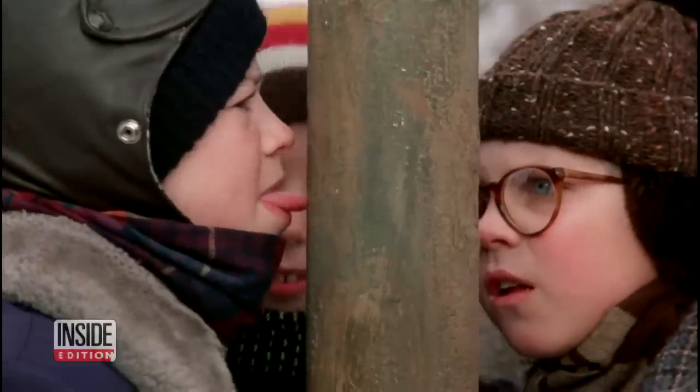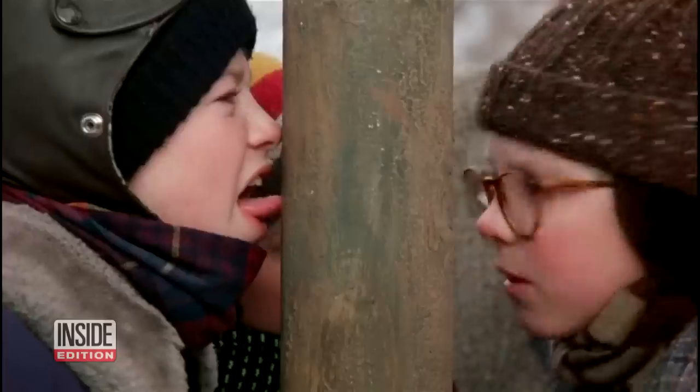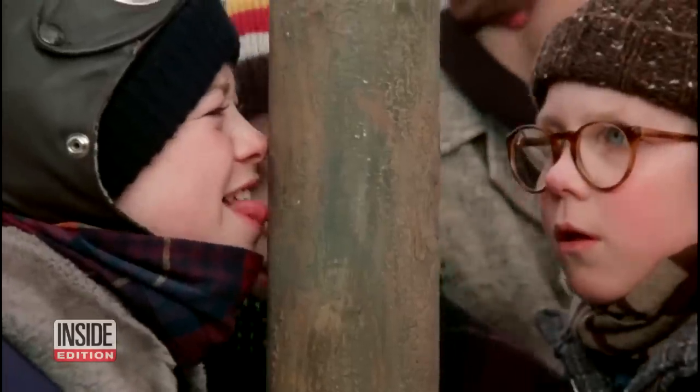The tongue stuck on a frozen pole, just like in A Christmas Story. Dog! Dog! What's the right thing to do? Well, let's go into the lab and I'll show you. Okay, great.